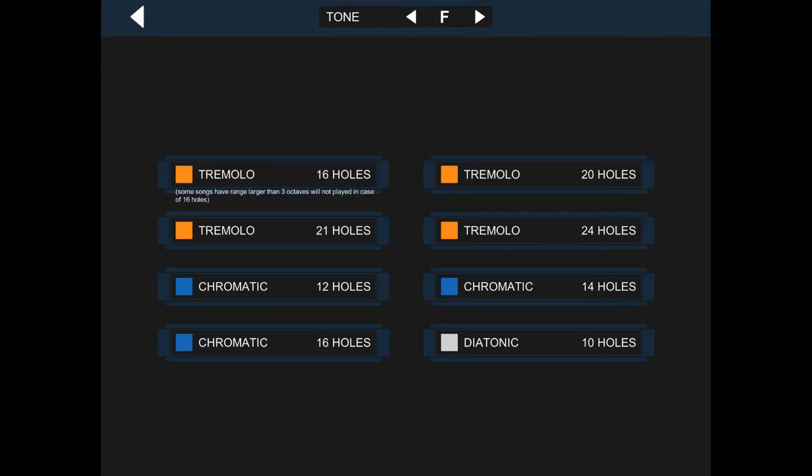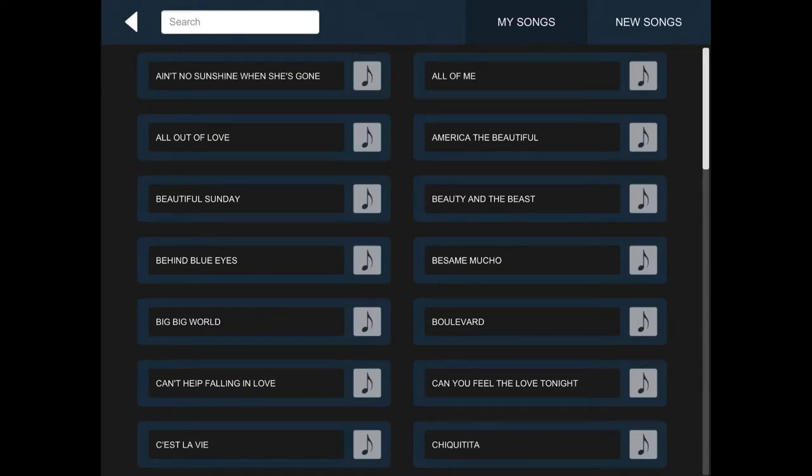Press on that and this is the menu you get. Right at the top here you see the tone. So most people have got a C harmonica, so we'll just change that to C. And we'll look at the Tremolo first of all — let's go for the 16th hole, that seems to be the more popular one. And we'll start on a song called Ain't No Sunshine When She's Gone.